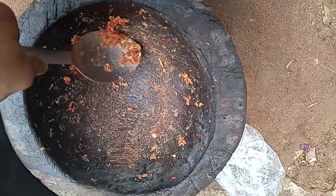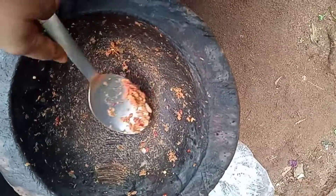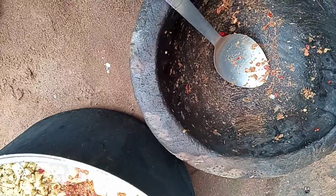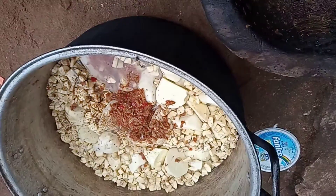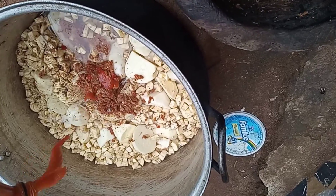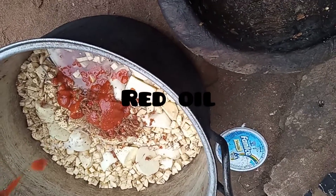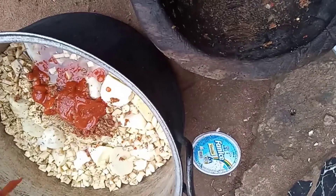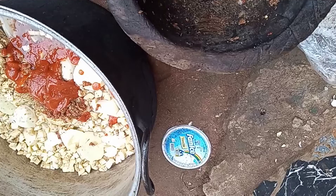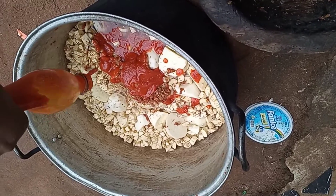The food is actually delicious. I'm adding my oil — the oil is a little bit thick. It's actually produced by me. It's very thick, but when I bring the food to a boil it will just melt.